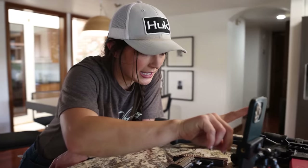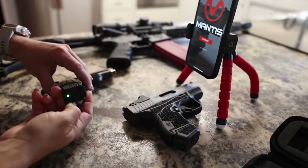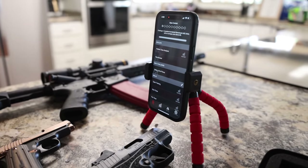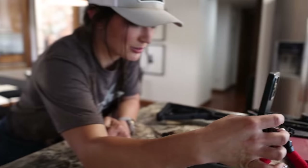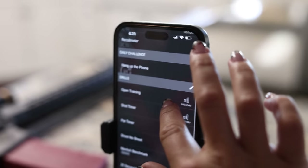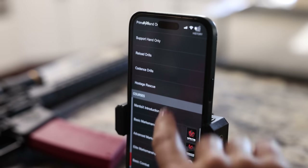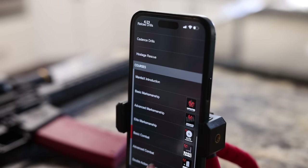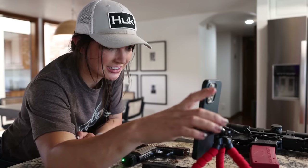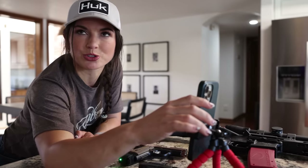We're gonna download this app and see how it goes. Open the app, hold down this button, and connect it. Alrighty. So we've got holster draw analysis, which I probably need to do so I can get humbled, a daily challenge which pulls up a different challenge every day, and a buttload of different drills and courses. But today we're gonna keep it simple and just do open training.